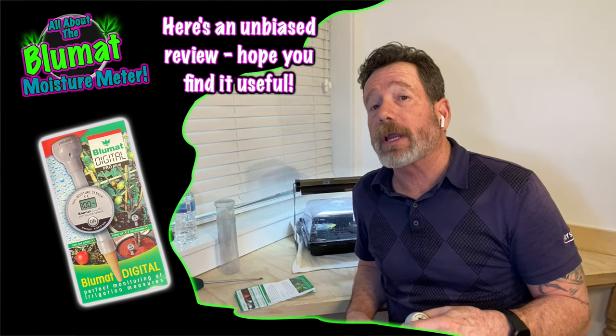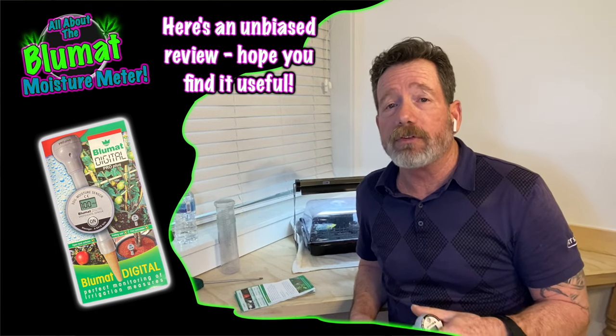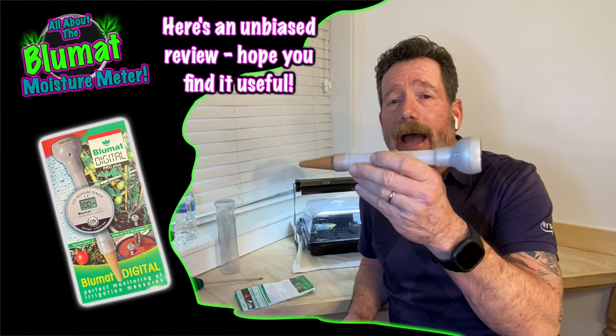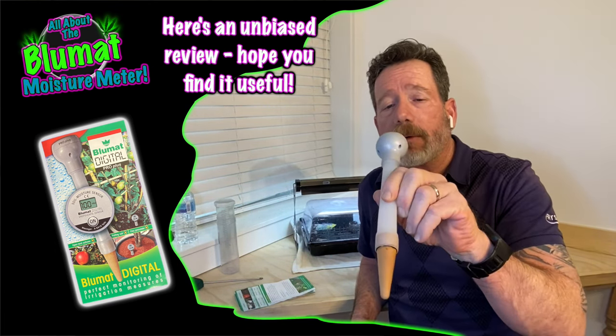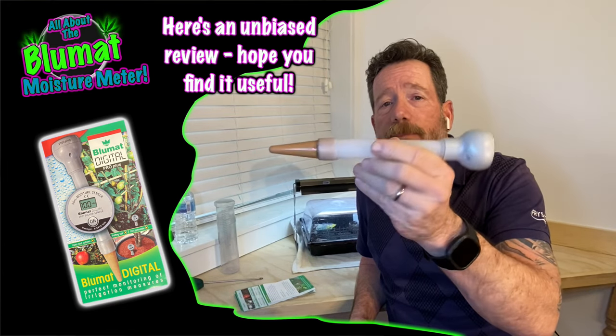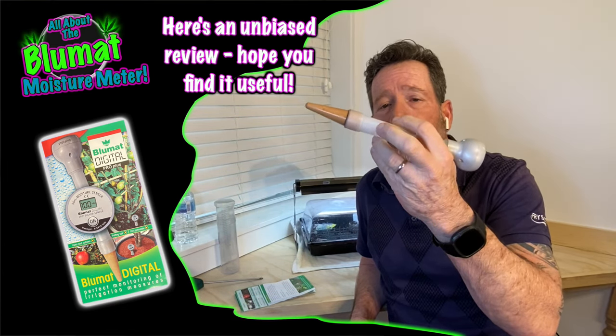Hey everybody, I'm Grow Daddy, a.k.a. Patrick, and welcome to Grow Daddy TV Studio. You've made it to my Blue Mat moisture meter review. It's unbiased because I'm not sponsored by them, but I just want to give a review.